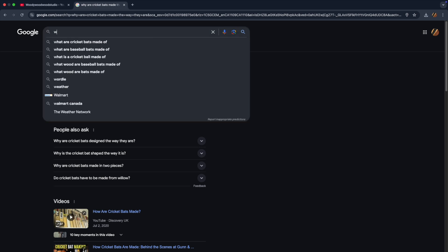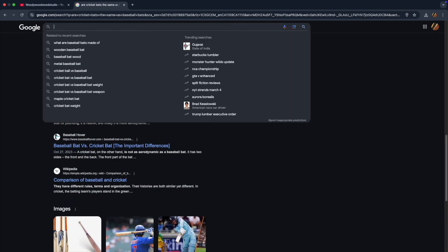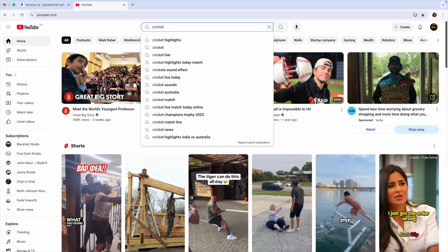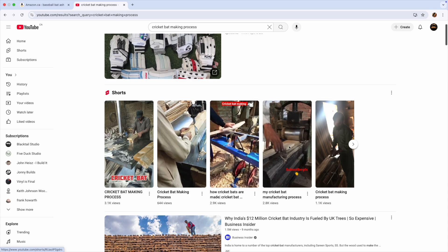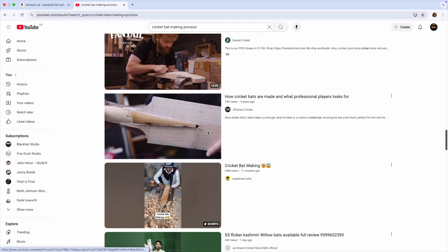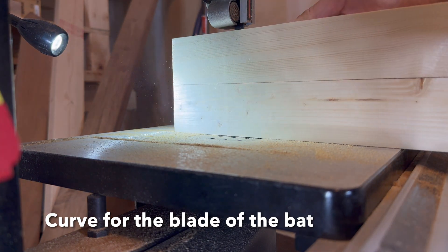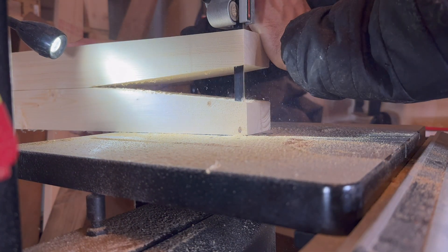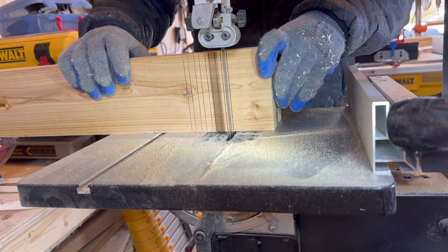For decades, players have sworn by English Willow. But what if that's nothing more than tradition? What if there was a better, stronger, and more sustainable alternative? So I started researching how cricket bats are made — watching YouTube videos, reading about cricket rules, and going down every rabbit hole I could find. One claim kept coming up: English Willow is the best wood for cricket bats. That caught my attention, because while I know nothing about cricket, I do know a thing or two about wood.